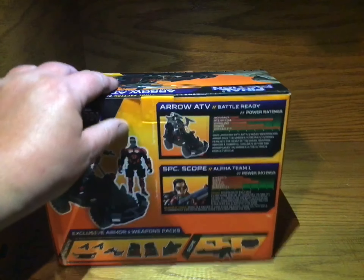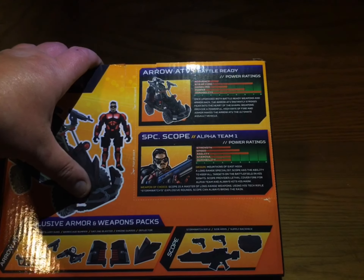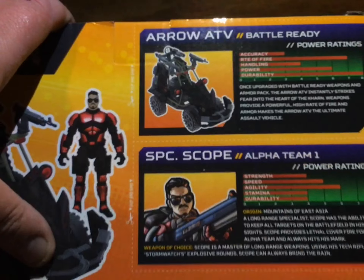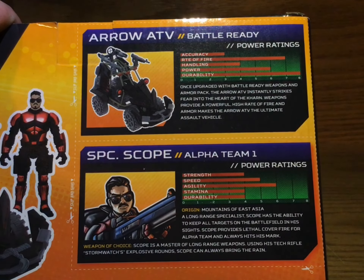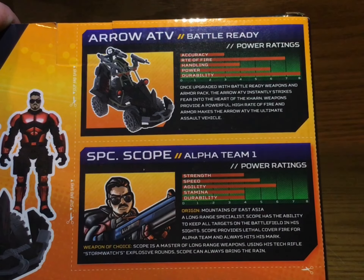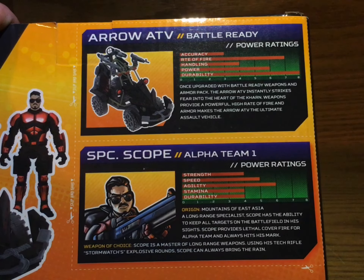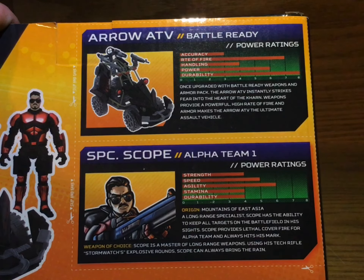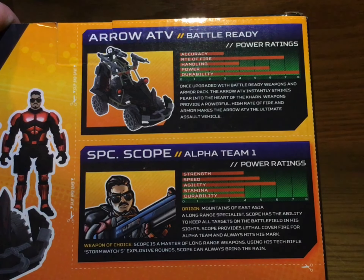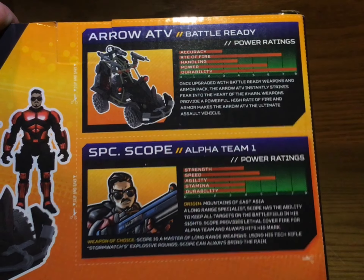On this, they've got the origin here. So here we have the Arrow ATV Battle Ready. It says: once upgraded with Battle Ready weapons and armor pack, the Arrow ATV instantly strikes fear into the heart of the Karn. Weapons provide a powerful high rate of fire, and armor makes the Arrow ATV the ultimate assault vehicle.